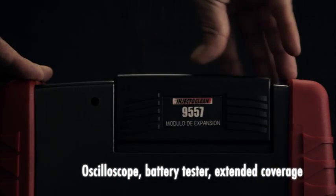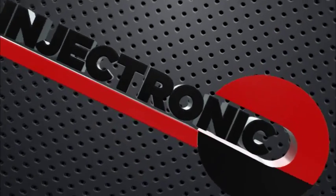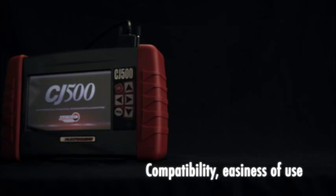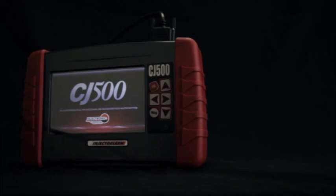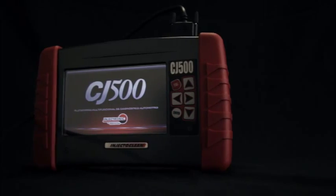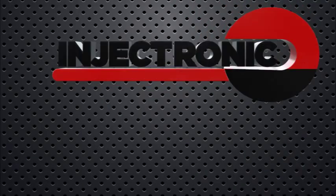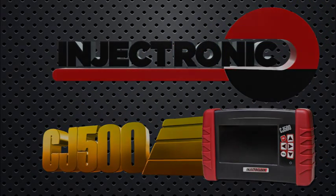Making the Injectronix CJ500 a piece of automotive equipment that grows its hardware and software according to the needs of the shop. The Injectronix CJ500 automotive scan tool is the ideal tool for those work conditions that require compatibility, easiness of use, integration of new technologies, and a friendly environment — but above all, an excellent piece of equipment that should not be absent in your mechanic shop.